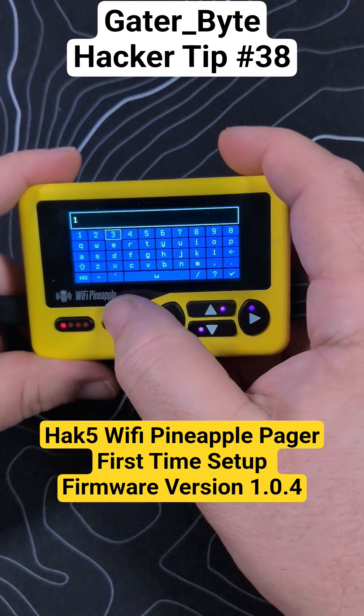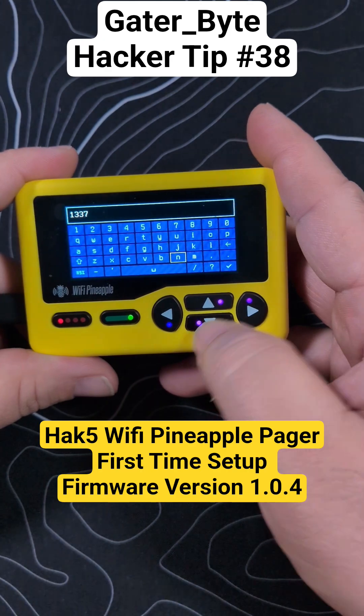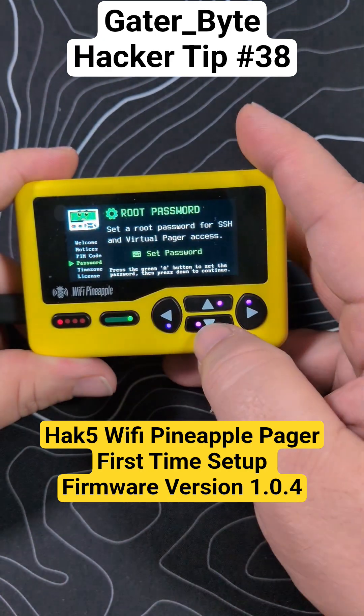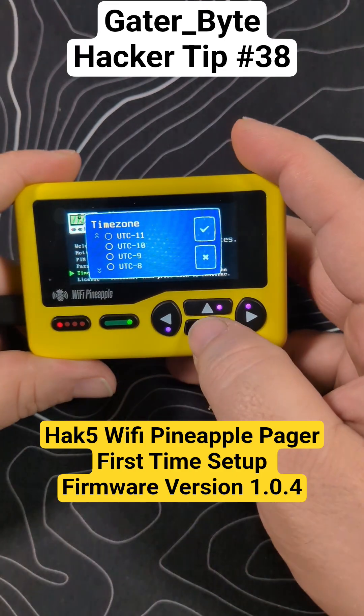And a super secure password for demo purposes only, because this is going to be wiped and redone as soon as we're done. But that's how you can go through — save things, set the password, set the time zone, and hit Next.